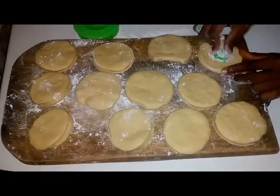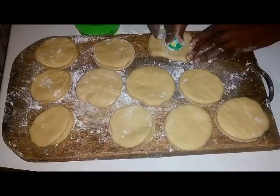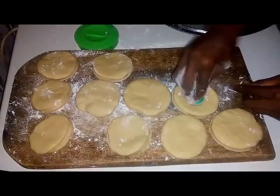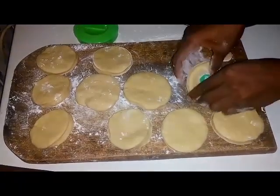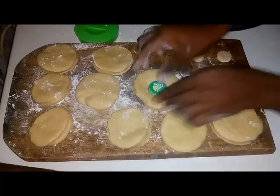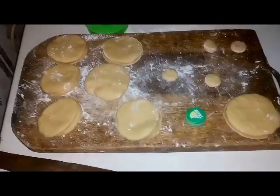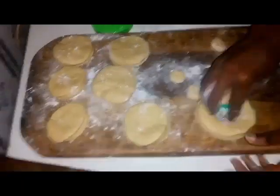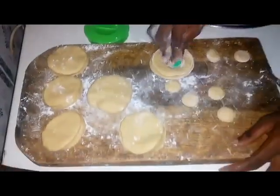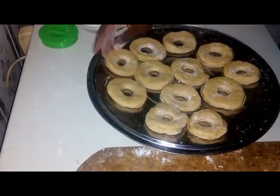Spread flour on the board so it's easy to cut the middle of the doughnuts. Then leave your dough for about 10 minutes to rise before frying.